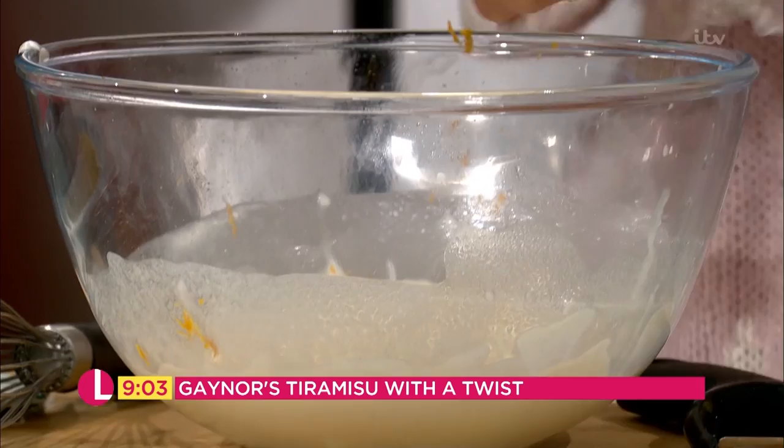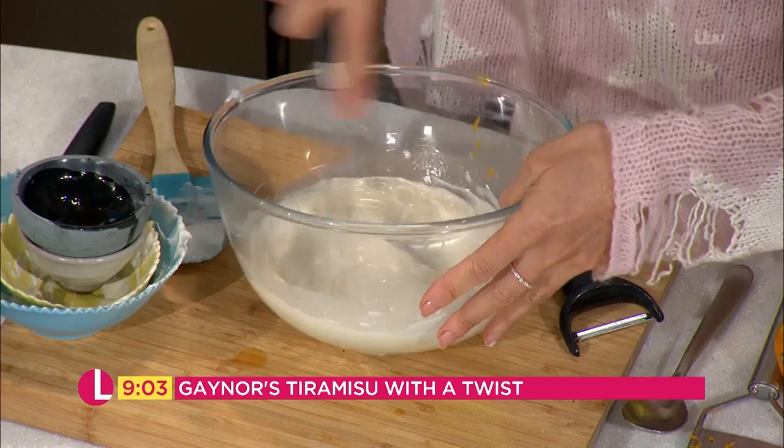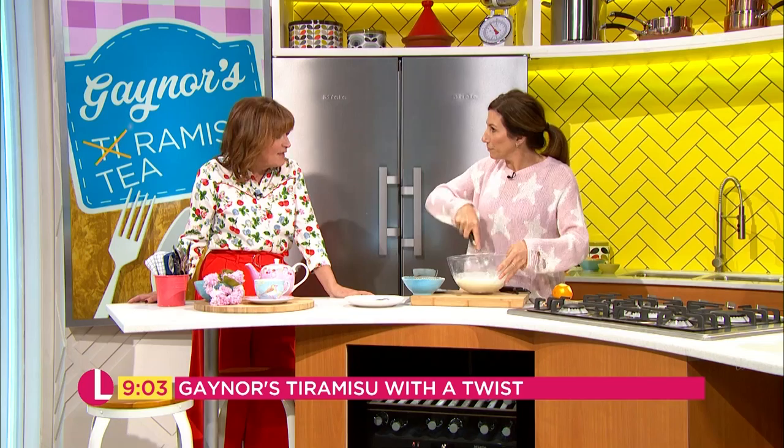As you said, you can prepare this beforehand, which is lovely. If you've got friends coming round for dinner and you fancy a nice dessert — the worst thing is you go to somebody's for dinner and they're in the kitchen the whole time. You don't get a chance to talk to them. This is the perfect dish for that. That smells lovely now.